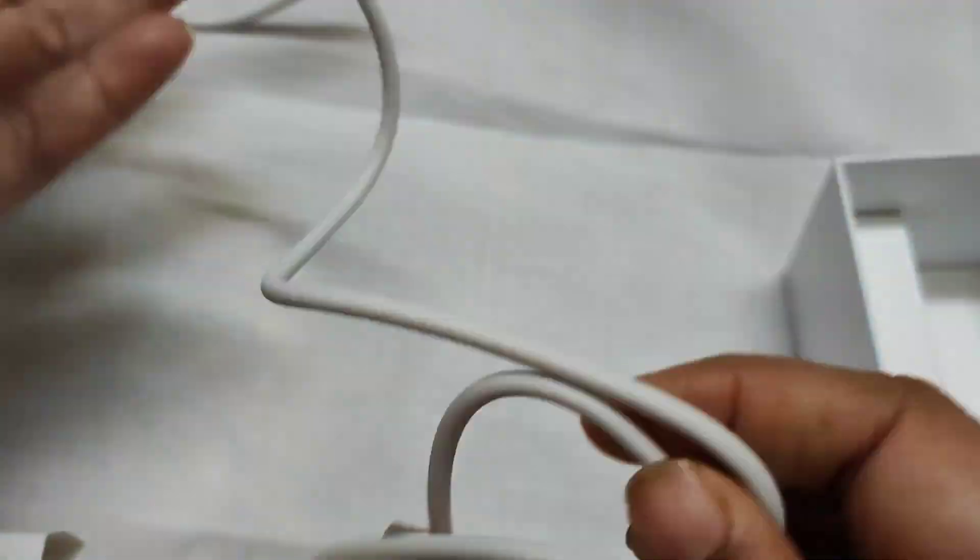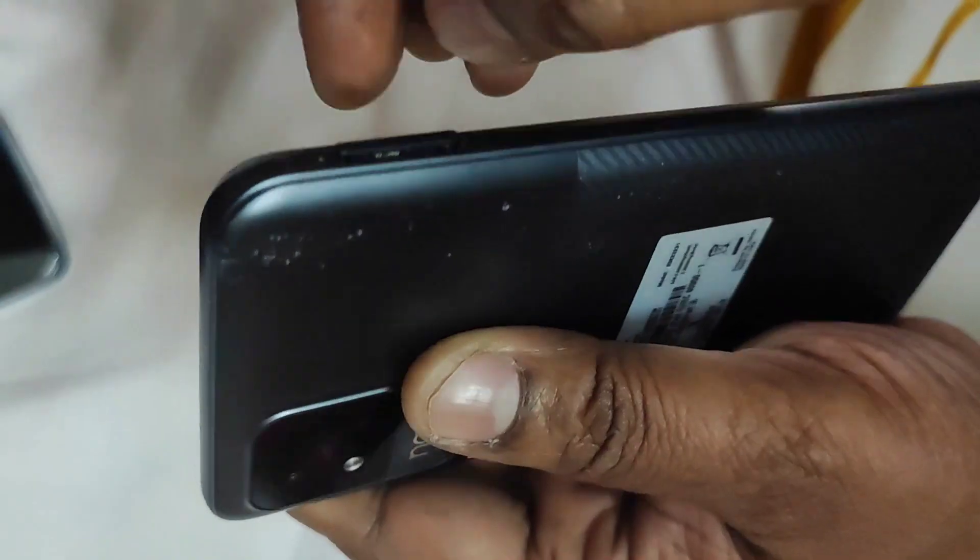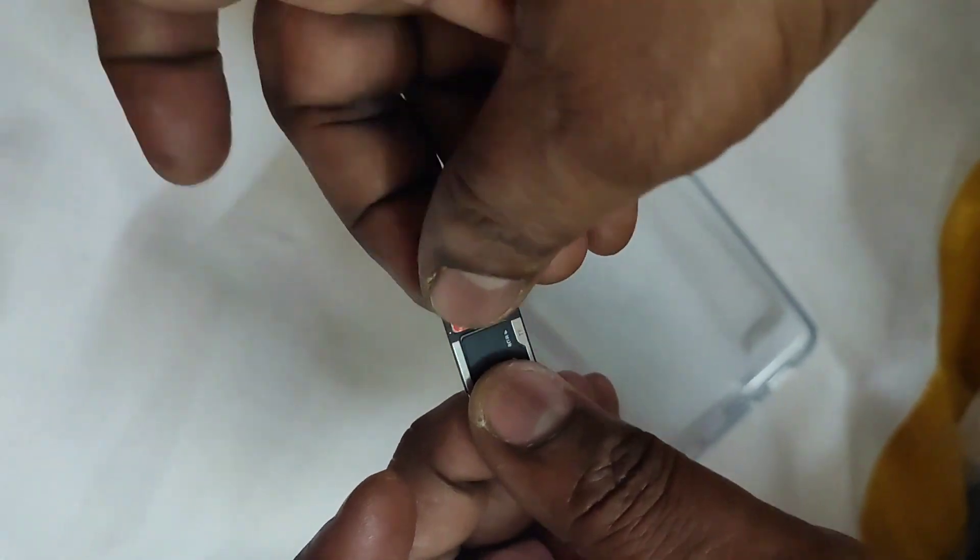We have a C-type cable. We also have a contact box, the phone unit, an adapter, and the SIM tray supports two SIMs and one external memory card slot.